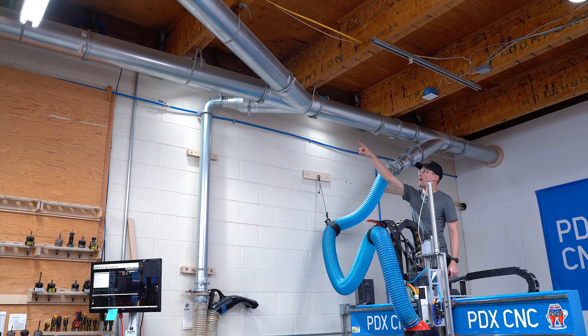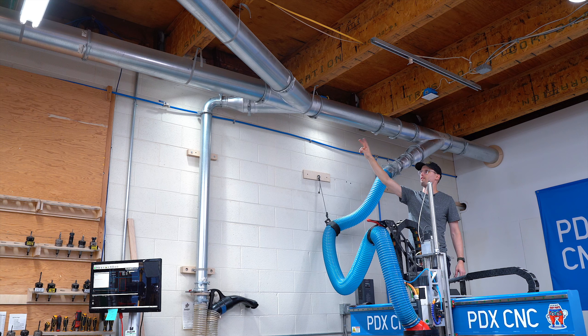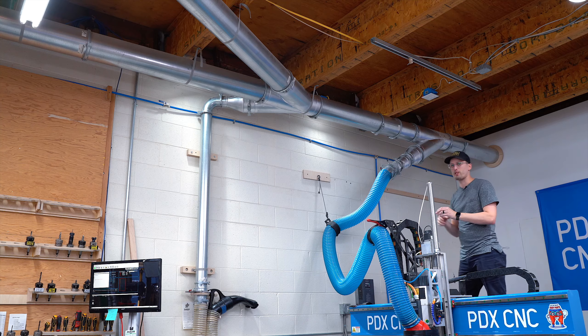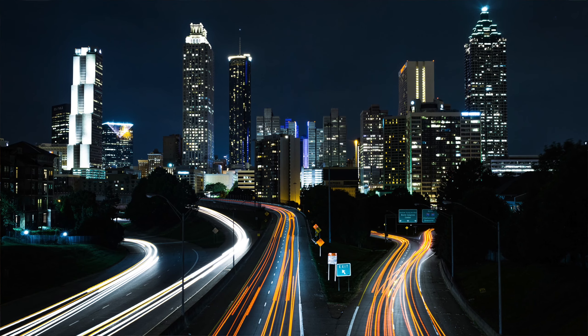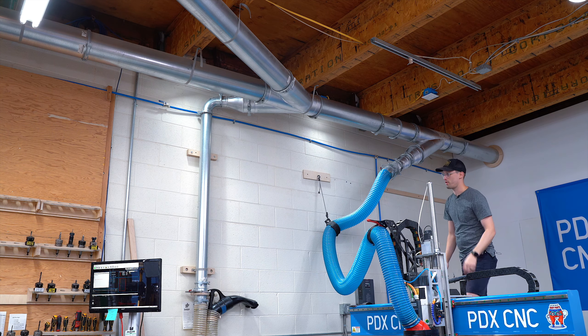Just up here we have a fitting — it splits off two ways as well as going straight. While not ideal, you always want to run a straight line as much as you can. You want to make the bends as minimal as possible. It's kind of like splitting traffic where you have to split around and make a decision — it causes friction and static pressure issues.